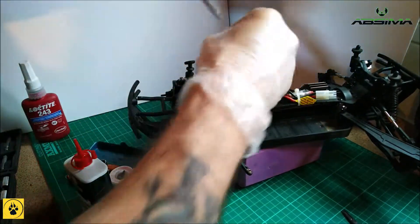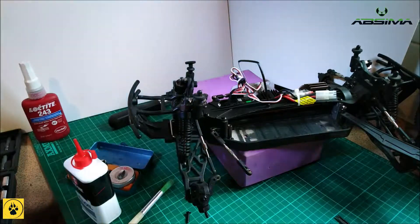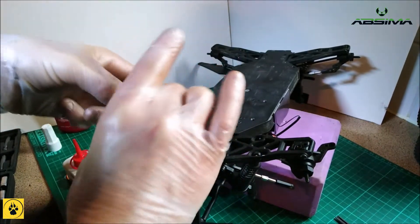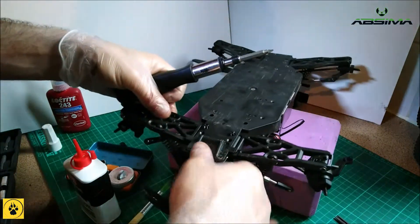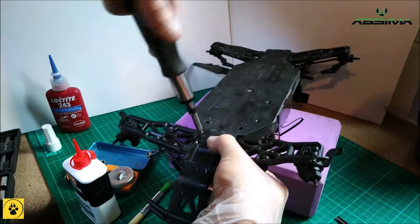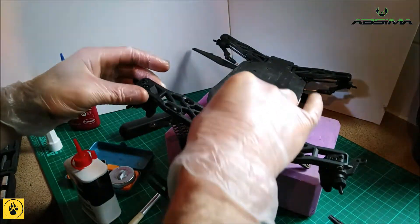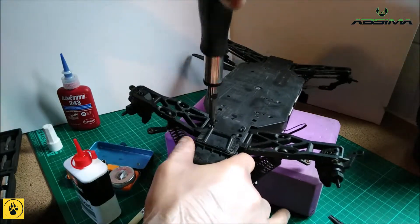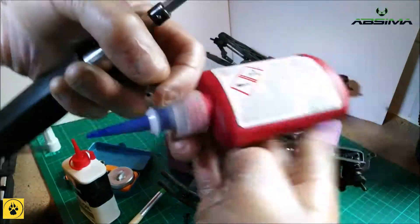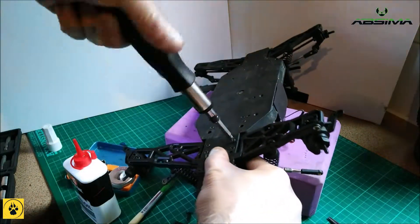Now we're going to put these two screws back on the top to secure the setup. Then slipping it over, we're going to add a dab of thread lock to the screws. Holding the diff in place, just pinch them together with the first screw — not all the way in. Take another one, thread lock that as well, screw it in but not all the way tight yet. Keep the pressure even over all four screw holes, then we can do them all up tight.